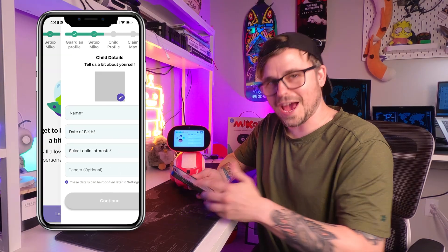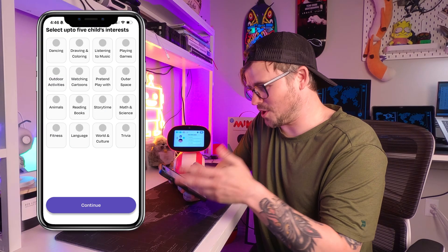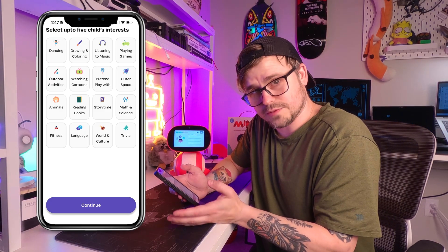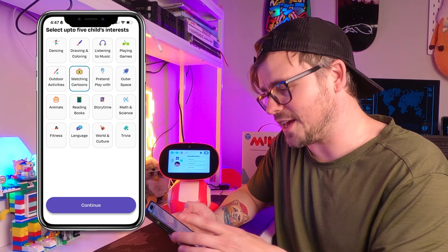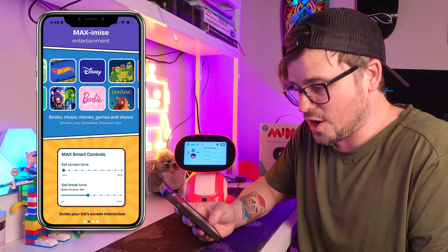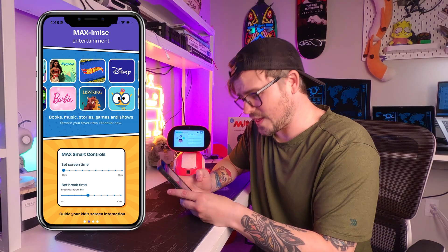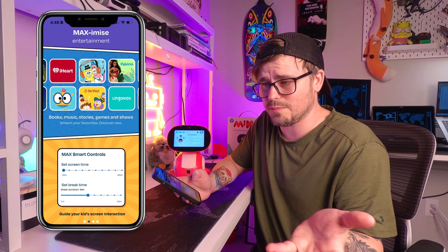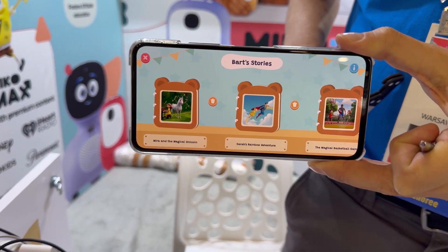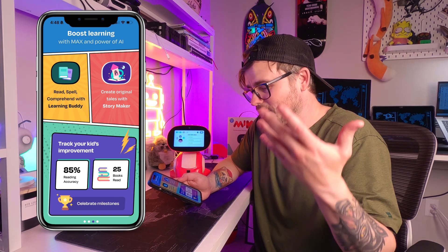You're asked to enter your child's details. I set up my dog Wallace as the user — Wallace loves watching cartoons and trivia. Now getting into the app itself, you can set smart controls for screen time, and it can connect to Disney and all sorts of streaming services. You can set break times between watching sessions. It can also help your kid read and spell, create stories — a feature they were just rolling out at CES — and you can track your kid's improvements, like how many books they've read and other cool milestones.